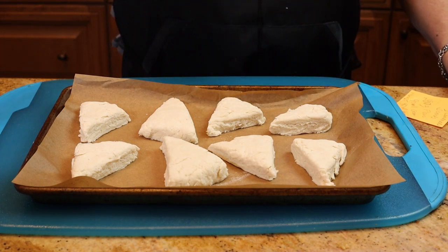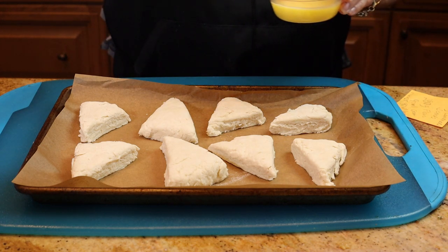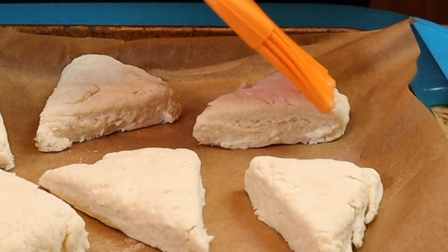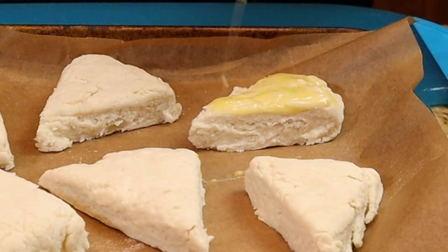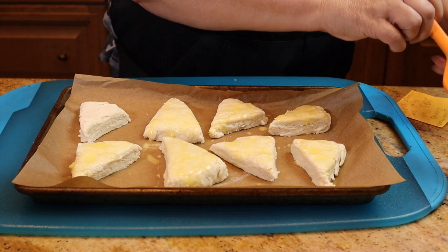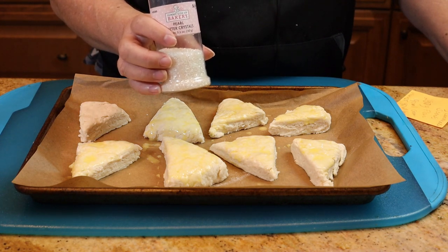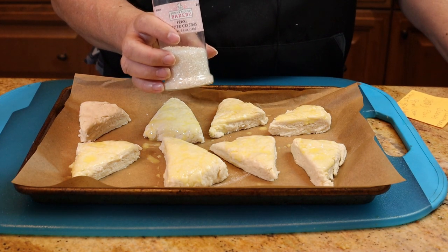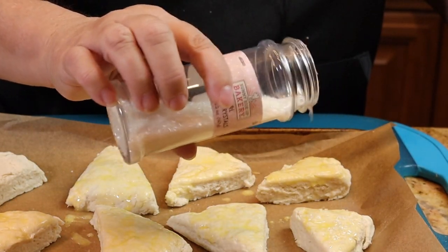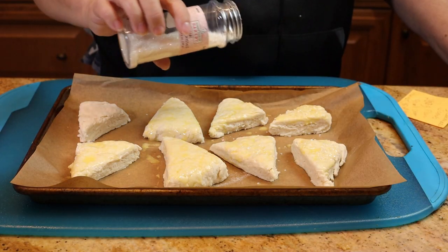Place them on a parchment-lined baking sheet. This next step is optional, but I think it gives the scones a nice sheen — just some beaten egg brushed on top. I'll leave one without the egg so you can see the difference. I'm also optionally sprinkling a little pearl sugar on top. Bake in an oven preheated to 400 degrees for 12 to 15 minutes, or until golden brown.